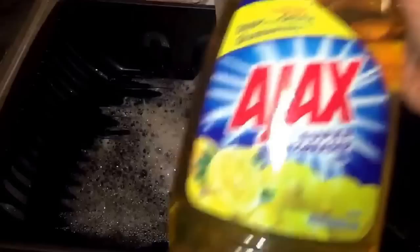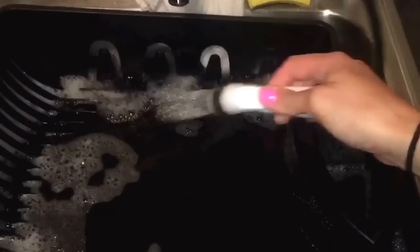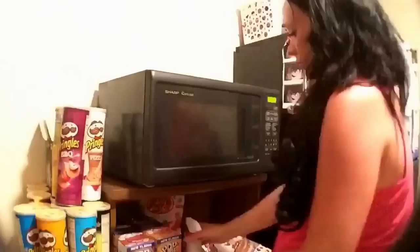Then I put the strainer in the sink with very hot water and some Ajax dish soap and spray it off. These tend to get very gross if you don't clean them often, and we do not have a dishwasher so I clean this pretty often.